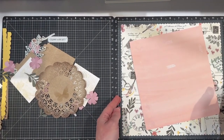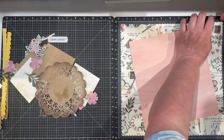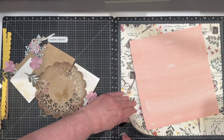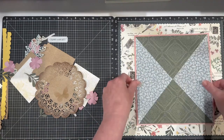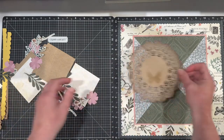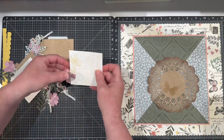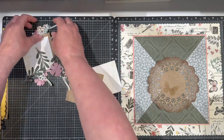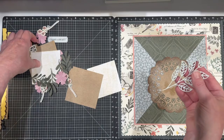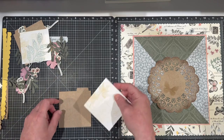I'll just get this centered up, add a little bit of adhesive to keep that down while I continue to work from one side to the other. I have lots of embellishments — this leaf here in particular is one of my favorites and I will bring it in all the time. I call it my craft arsenal, and that's just a cut I've had for a really long time.